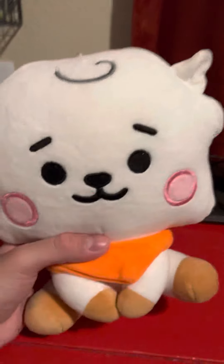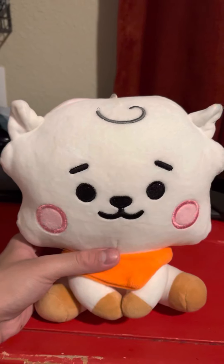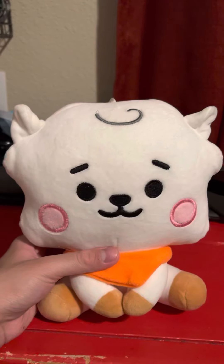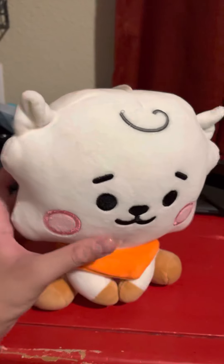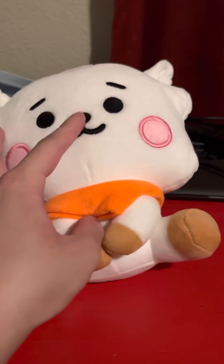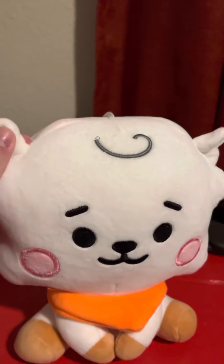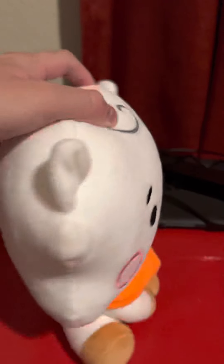Today we'll look at the plush itself. As you can see, RJ is based on the alpaca. He has white fur everywhere. He has pink blushes in his cheeks, eyes, nose, mouth, eyebrows, ears on top, and hair on the top as well.